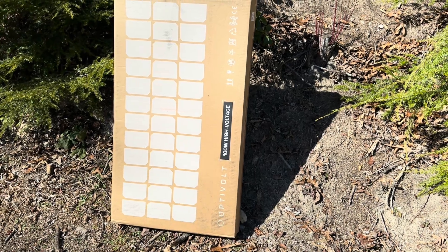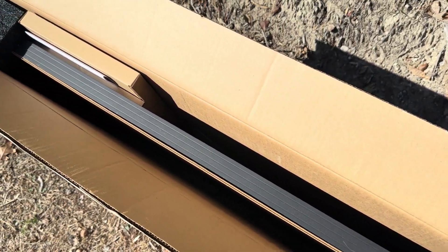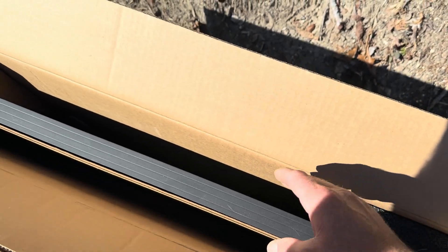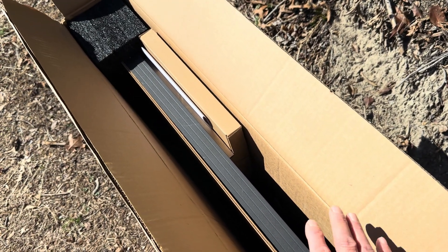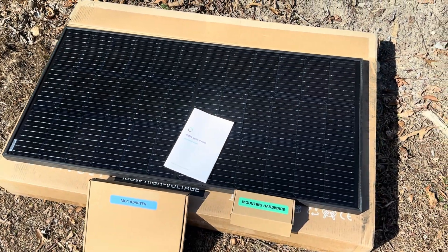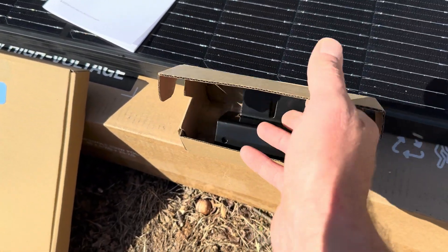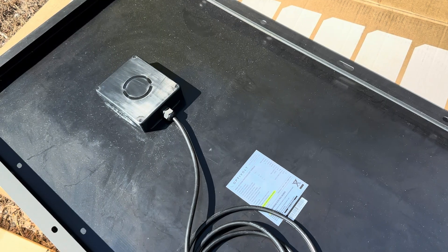Upon unboxing, this is definitely the best-packaged solar panel I've ever received — cardboard in front of the glass, everything is nice, plenty of space around the sides so your delivery driver won't break it. So I already like it so far. There are all the components that come with the Optivolt 100-watt panel kit: an instruction manual, an MC4 adapter, and it even comes with its own Z-brackets and hardware to mount it up.